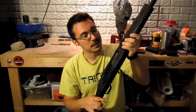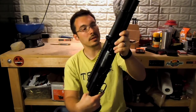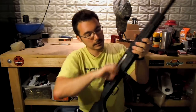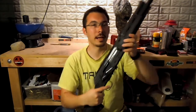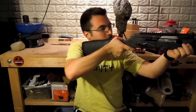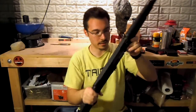Understand that the quality control on these probably isn't the best — you're going to have duds. But when you get one that works, and this is one that definitely works, you've got to love it. The trigger is pretty good. This one's really light — I think my other one was a little bit heavier. But this trigger is very light on this.